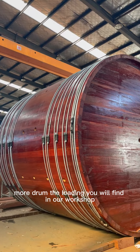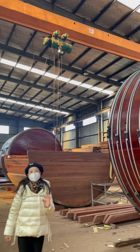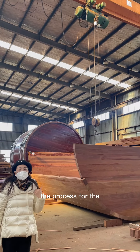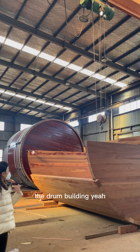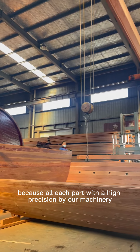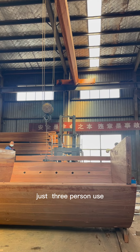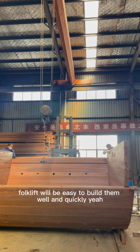In our workshop, because of COVID, most of the drums we hope to finish the assembly and then remove them directly after loading. This is the process for drum building. Workers use a forklift because all parts are precision-machined by our machinery, so just three persons with a forklift can easily and quickly build them.